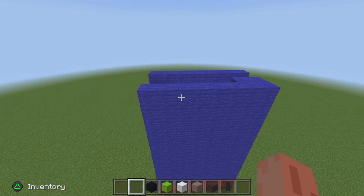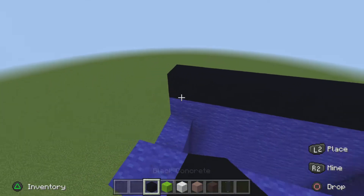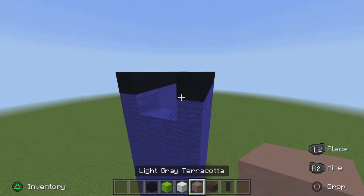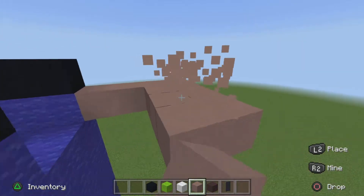Next, get your black concrete and go across one on the front and back, just like so. On the first row of the body, get your light gray terracotta and pop out four and go in three for the hands, just like so.